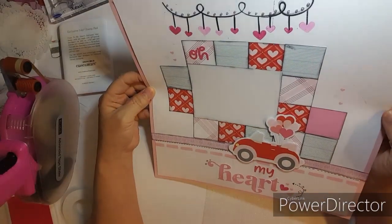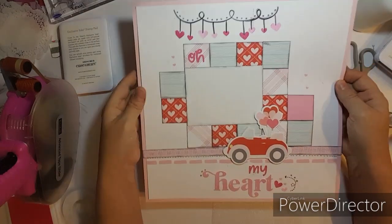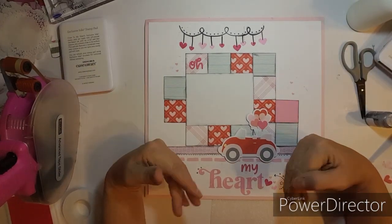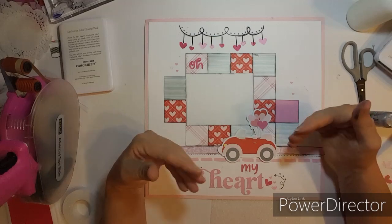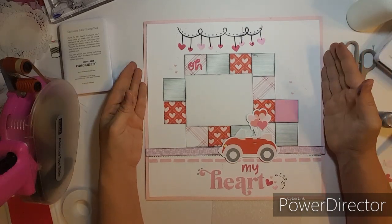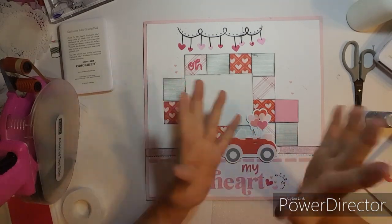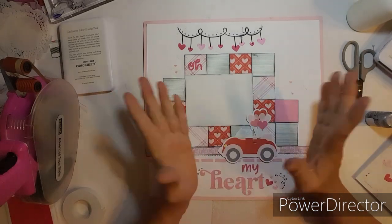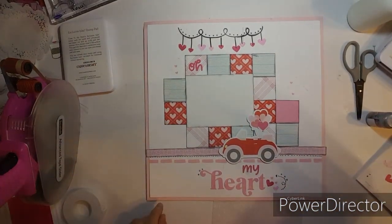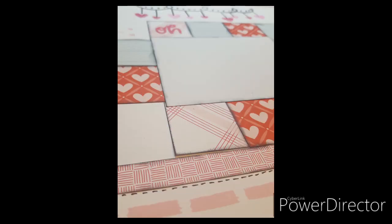I've enjoyed doing this page, even though I kind of messed up — I got ink on there. I hope you enjoyed this too. Check the links below and check out Close to My Heart — there are so many new things you will love. One of my favorites right now is the white daisy cardstock, their inks, their chamis, and their stamps. I could just go on and on. I'll talk to you later, bye bye.